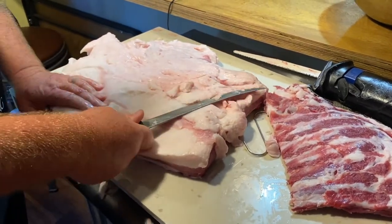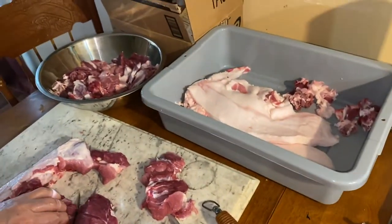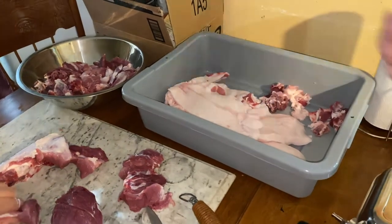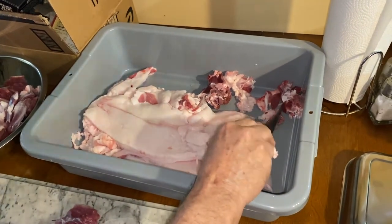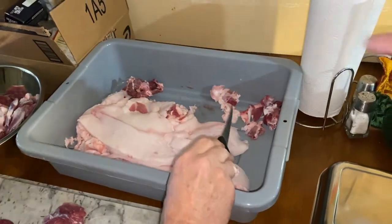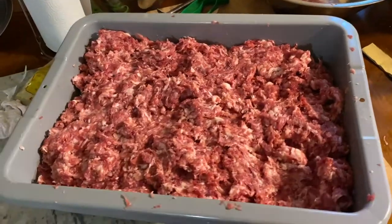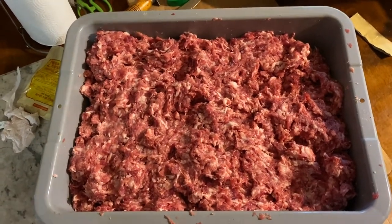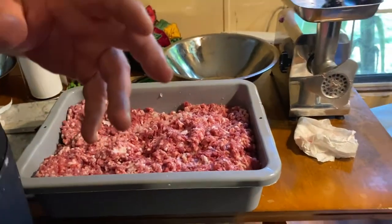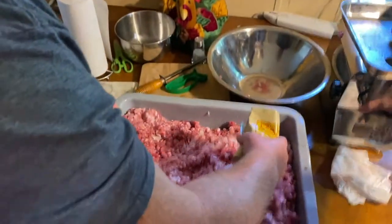We're gonna clean this up a little bit and grind what we're going to be grinding up. So what's going in this bucket? That's the fat to add to the lean — and that's the throwaway stuff, whatever you can't use. All right, there we go — all the ground-up breakfast sausage. That's the sausage you ate — the one you fell in love with.